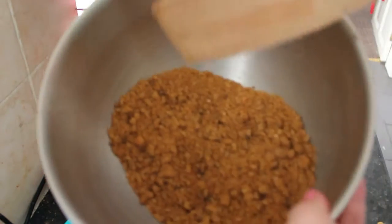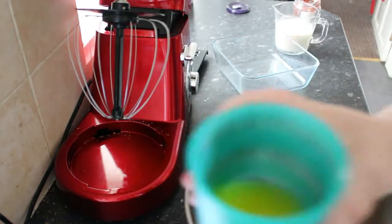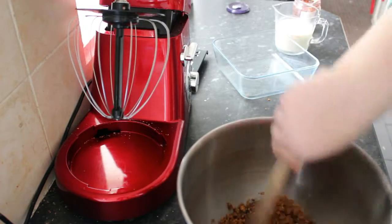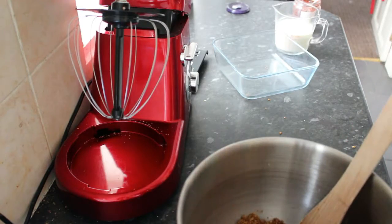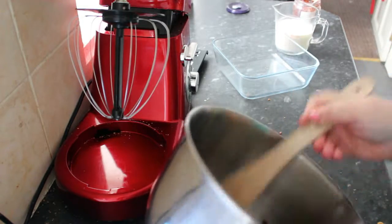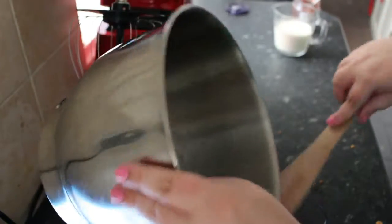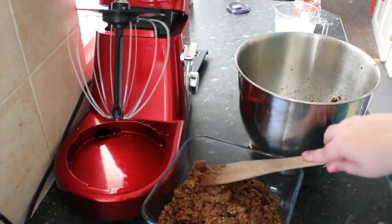As you can see we have biscuit crumbs and into that I'm going to mix our melted butter. And then pour that into our base and press down.